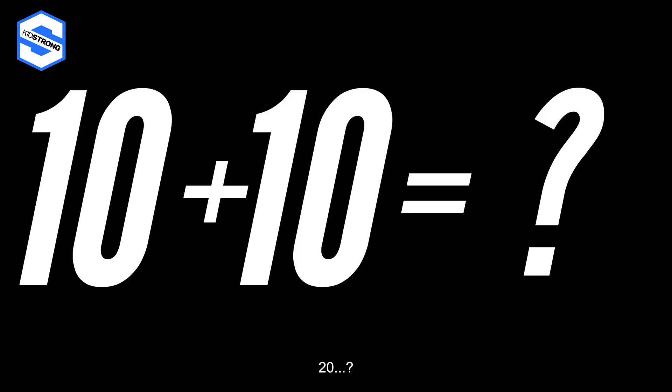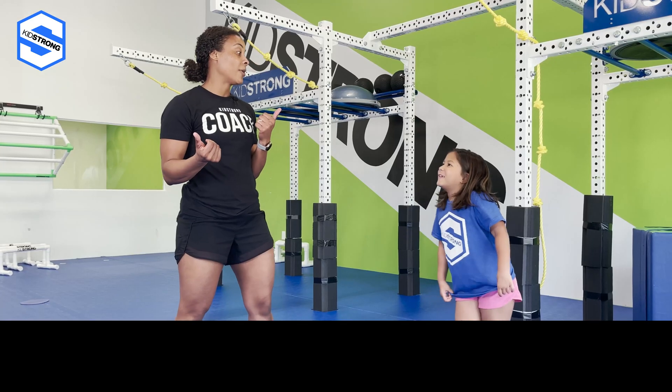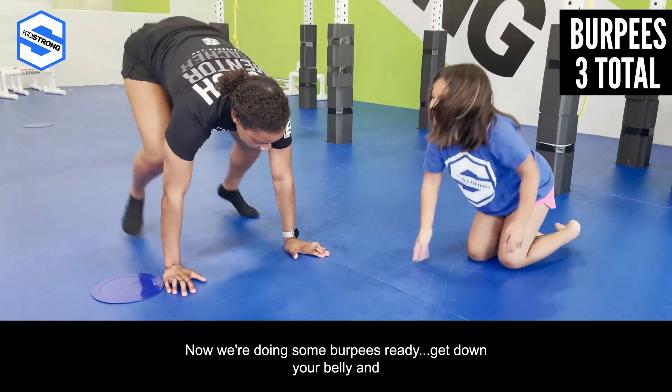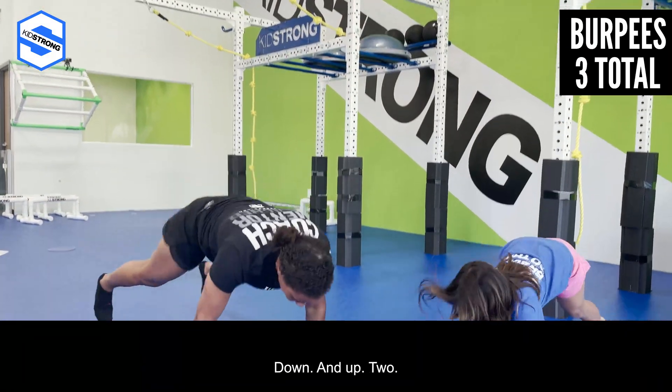How many total reps did we do? Twenty! That's right, ten plus ten equals twenty. Now we're doing some burpees — get down on your belly and stand up and jump and clap: one, down and up, two, down and up, three!